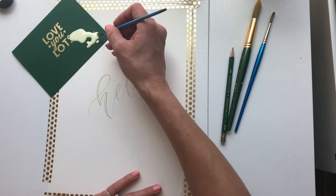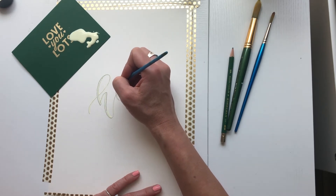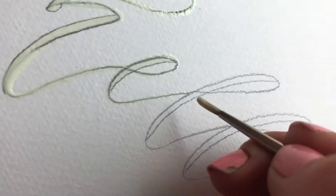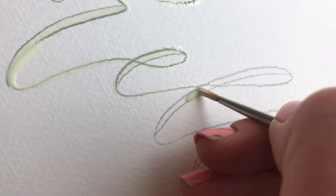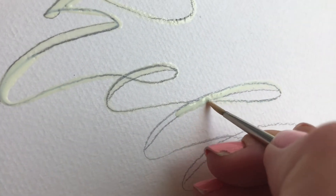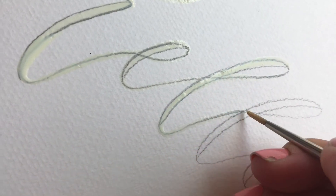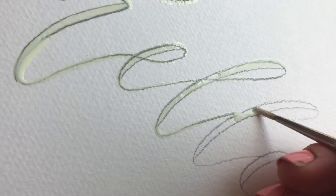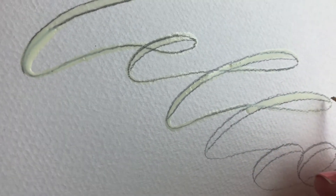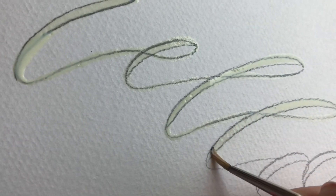The masking fluid dries pretty quickly. You'll notice if you go back over the top of it, it starts to pull up because it's already drying — which is actually a good thing. Just going over the lines here. I'm trying to hold my phone and paint at the same time so this isn't going to be perfect, but if you really take your time and practice, you'll be able to paint these letters pretty well.